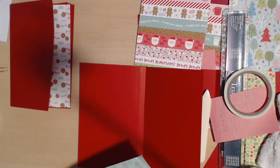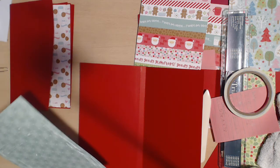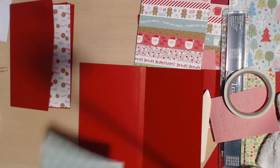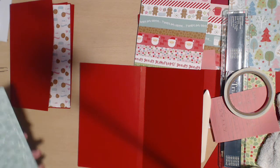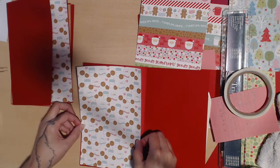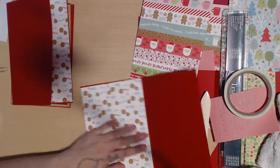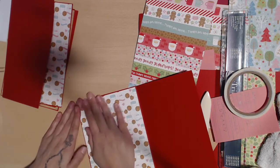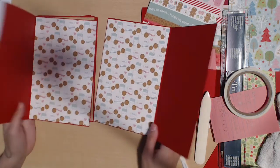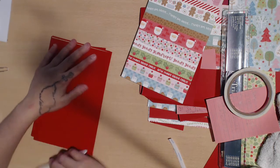One thing you learn from scrapbooking is direction, direction, direction — because you always put it the wrong direction when it's your last piece of paper. Then you have to pray to the paper gods that you can pull it off. Some people use a heat gun to undo it, but I don't have time for that. I prefer to triple check. And if the paper is upside down, you just laugh and cover it up with something else.